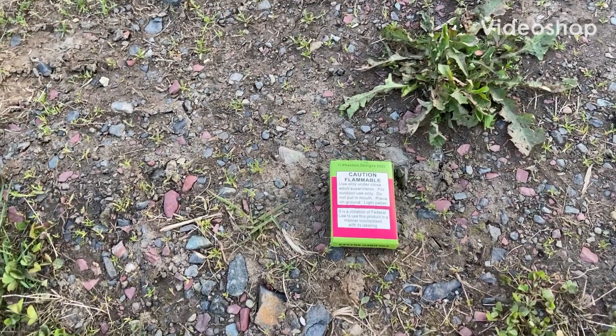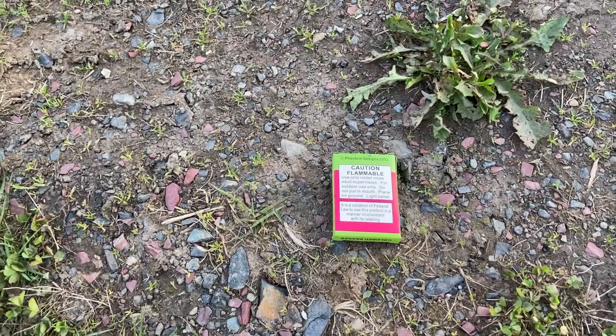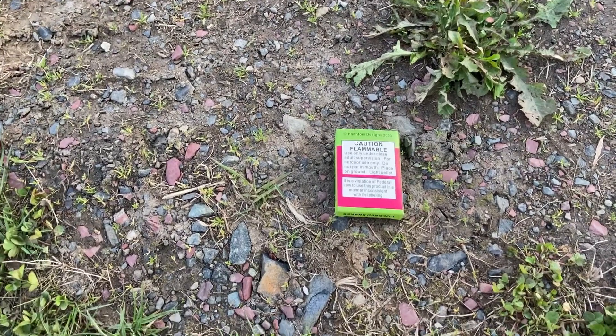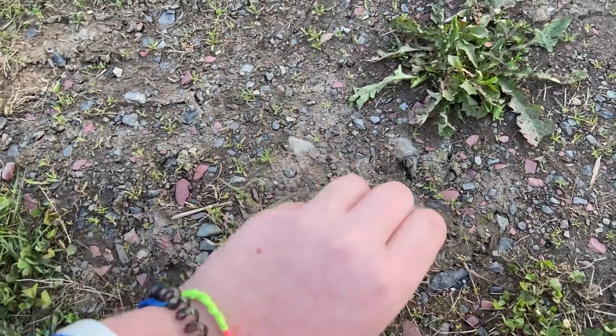Hey guys, welcome to my very first video! Today I'm just gonna be having some fun with fireworks. The first thing I want to do is a pack of these black snakes by Phantom.